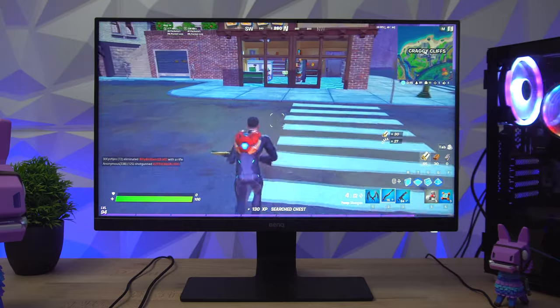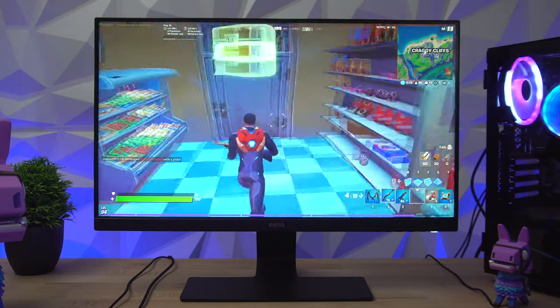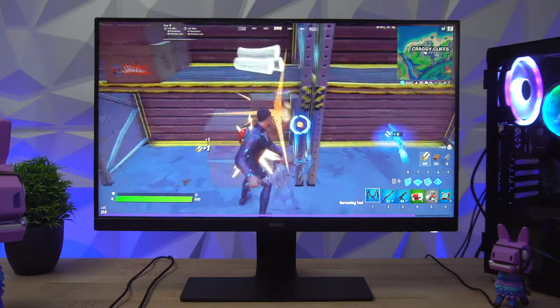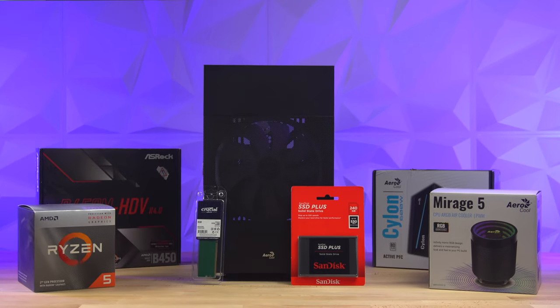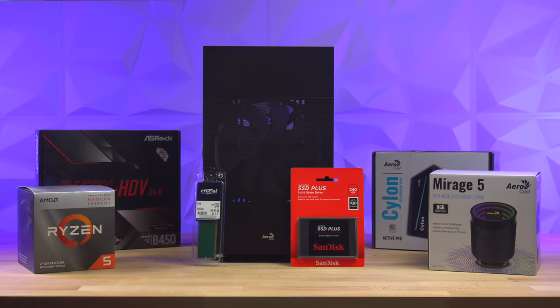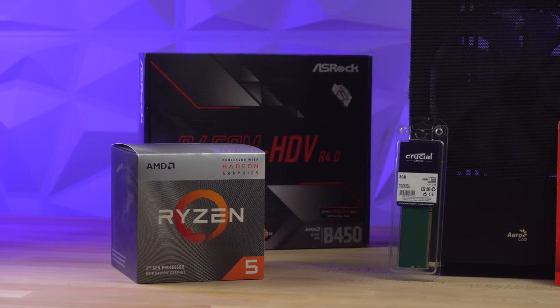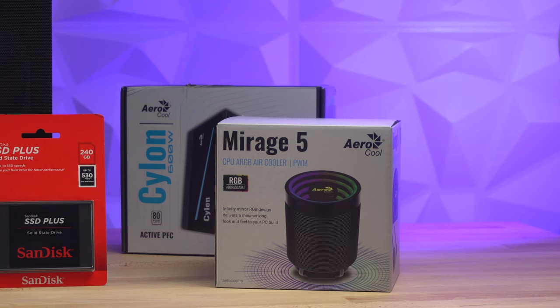So how on earth can you run Fortnite without using a graphics card? Well, I'm using the AMD Ryzen 5 3400G with built-in Radeon RX Vega 11 graphics. Why am I using that CPU — or APU? Because of the price. It's really nice and cheap, and when you first build your PC, you may not have enough money for a graphics card as well as everything else you need. So this budget build lets you start playing games like Fortnite immediately, and then you can decide to add a graphics card in the future, which is really easy to do.